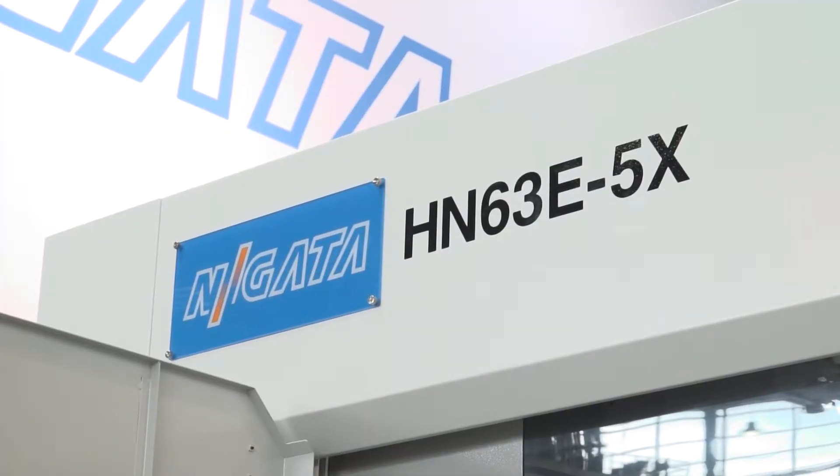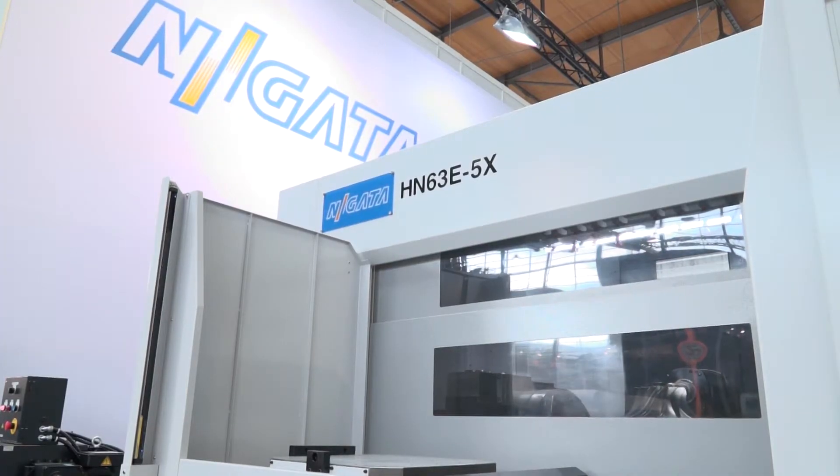Simon, we've got a rather tasty-looking Negata machine here. Tell us what the model is. This is a HN63E 5-axis. So it's a pallet machine — it's got two pallets. Twin pallet, box guideway construction, big heavy-duty, ballsy machine.